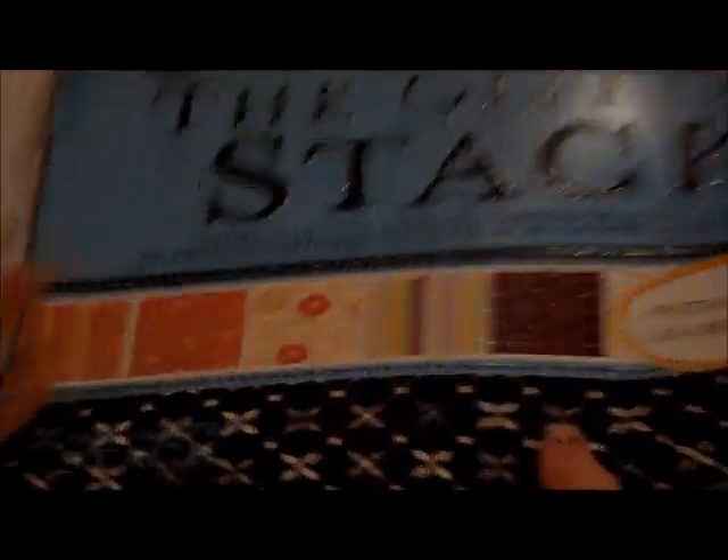Let me just show you some of those really cool designs in there. You could do a lot of things with these and there's so many different colors. I absolutely love them. There's the one we're using. So anyway, that's the stack that we're going to be using today.